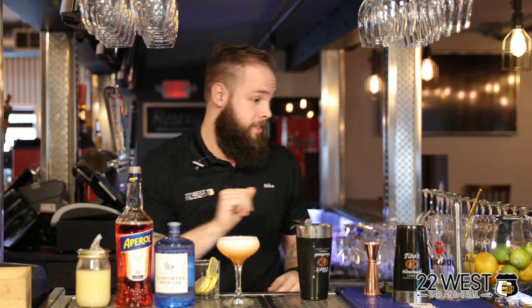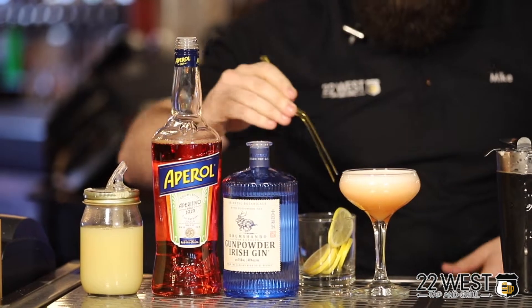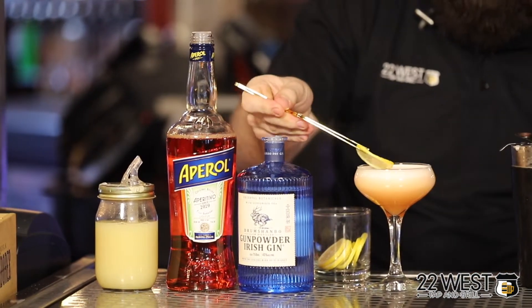As far as our garnish for this cocktail, a lemon wheel right on top. That's the Aperol Gin Sour.